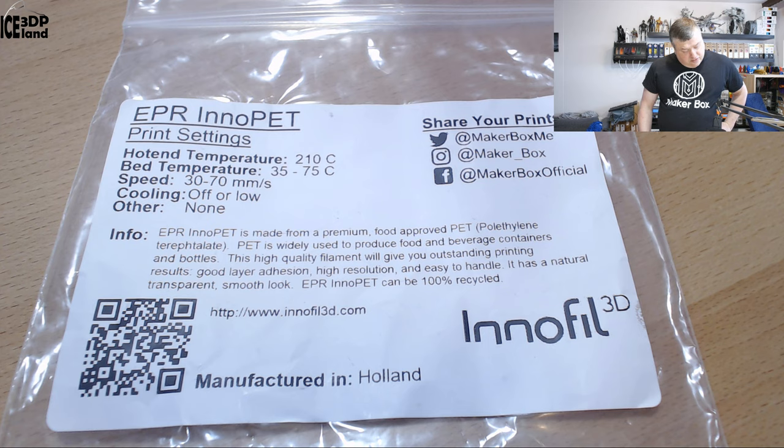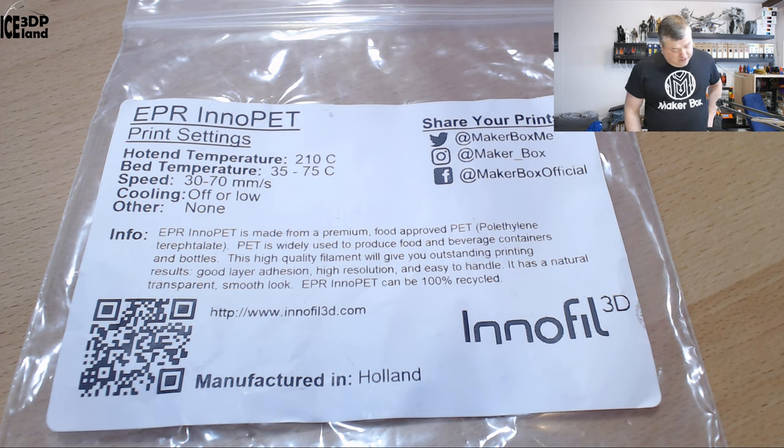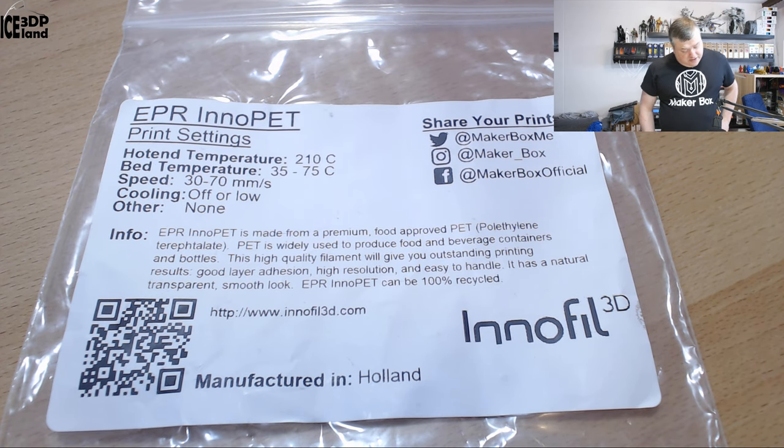I was running cooling low, testing with just 20% fan — basically my normal PET-G settings except I lowered the temperature to 210. The label also says ERP InnoPet is made from premium food-approved PET.